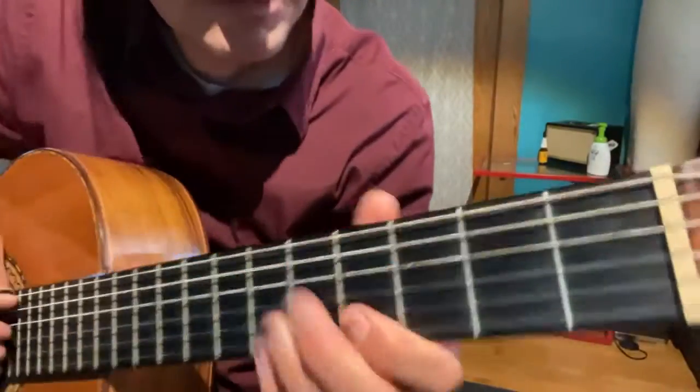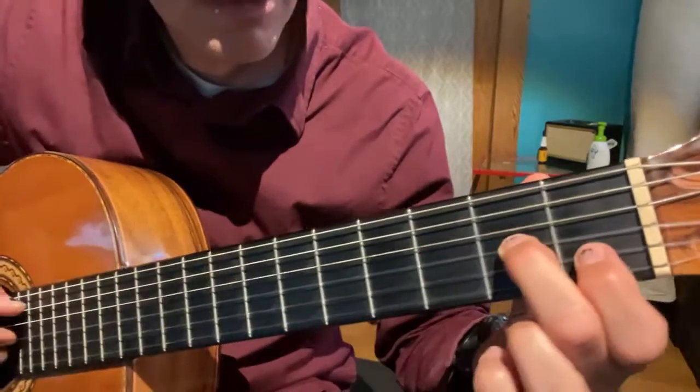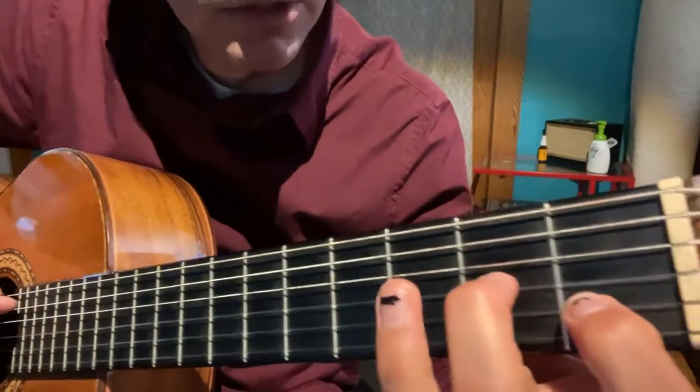Hopefully you'll be able to see everything. I'll try to move my hands around if the fingering isn't clear. So here's the beginning.